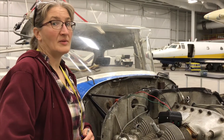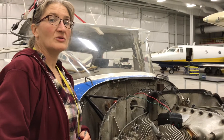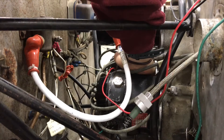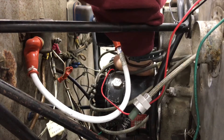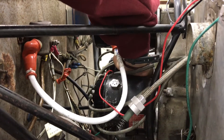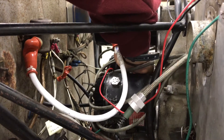If your magneto timing is off, you'll have to bump the magneto to bring it into correct timing position. To bump the mags, loosen the mounting nuts until the magneto moves freely. Then, using the palm of your hand, bump the mag into correct timing position.